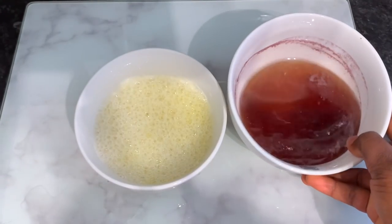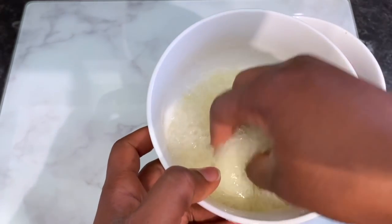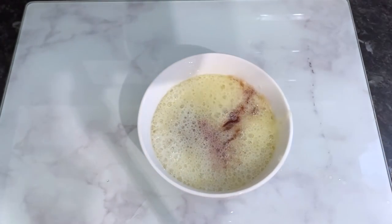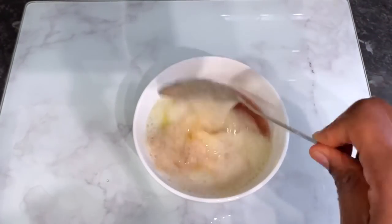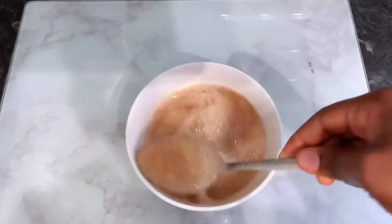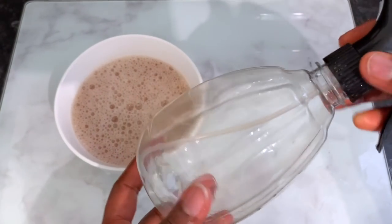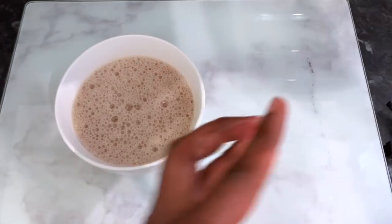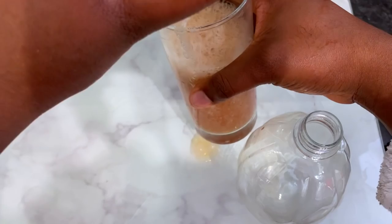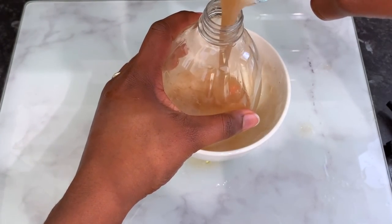I also added about a tablespoon of olive oil and mixed everything well. By now the rosemary juice had cooled down, so it was ready to mix with the aloe vera. The reason I waited for it to cool was to avoid destroying the nutrients in the aloe vera with too much heat. After combining everything together, this is basically what it looks like — really nice and ready to use. I'm now transferring it to a spray bottle using a glass to avoid spillage — though I still spilled some because that's how clumsy I can be!